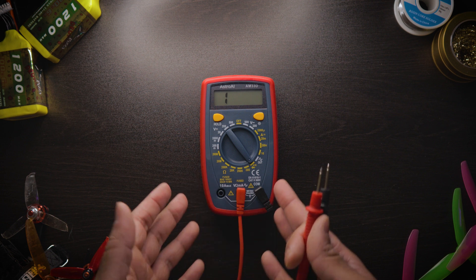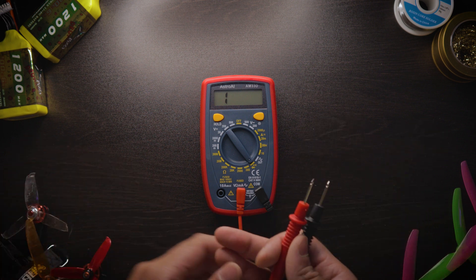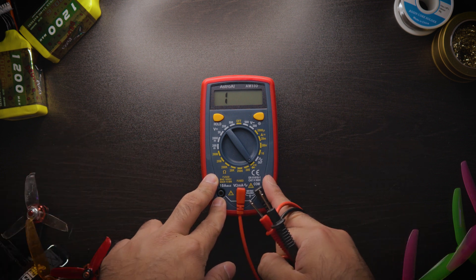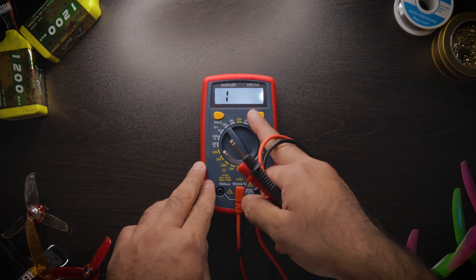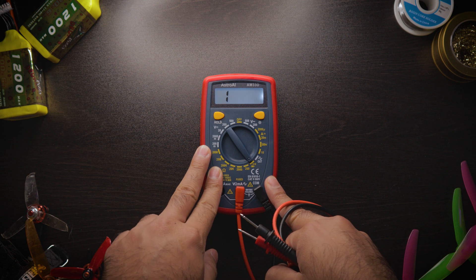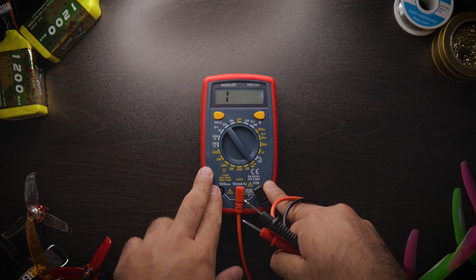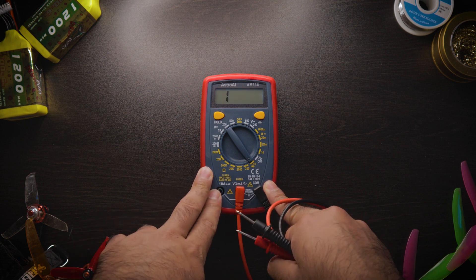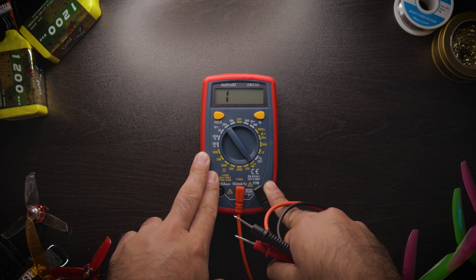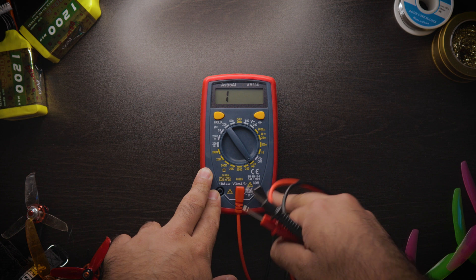That's it for the video. Hopefully I convinced you to invest a little bit of money into buying a multimeter, because it can help prevent further short circuits and burning up your quad — that's the biggest risk. I think I explained it relatively well, even though my demonstrations weren't perfect. There are many different ways to cause a short circuit, and I showed you the most common ones today. A multimeter with continuity mode will definitely be your savior.